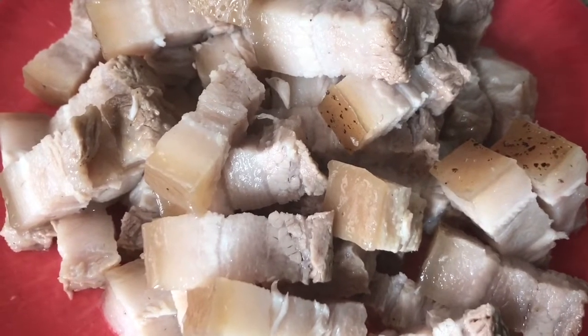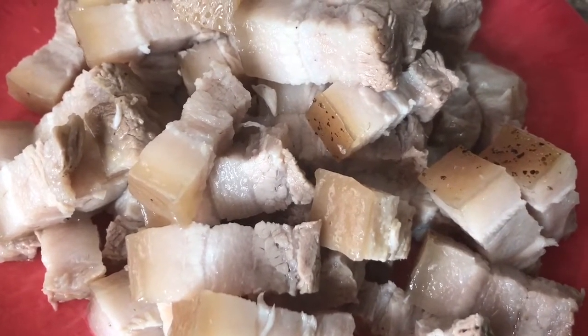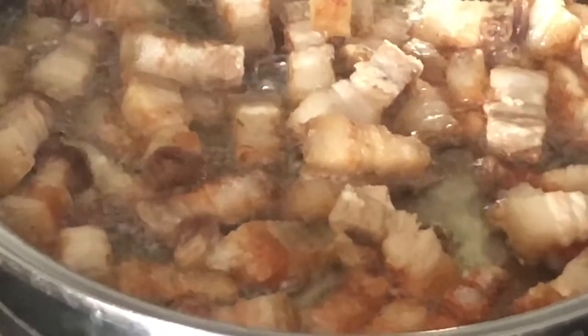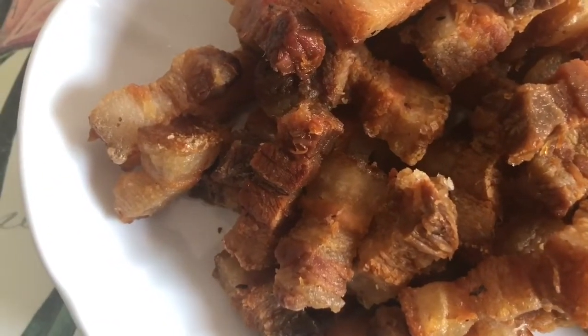And it is ready to fry. Let the fried pork belly out. I am ready to stir the pork belly first. It is really great. It is really pretty good. I love you guys.